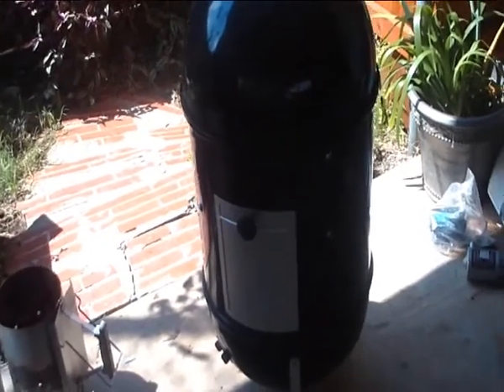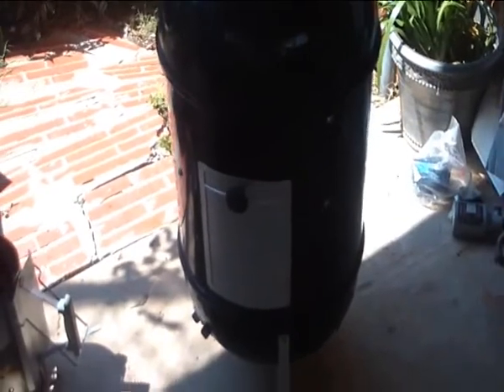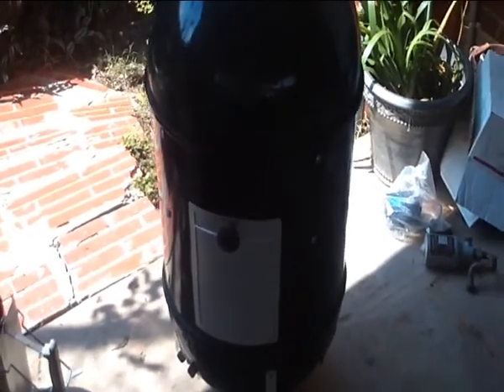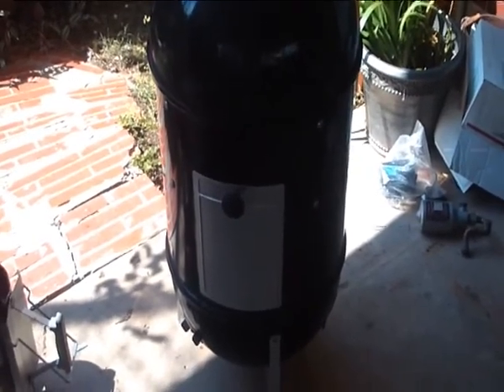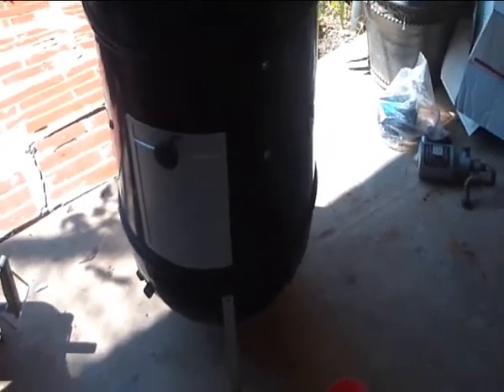This is the Doctor of Barbecue in New Orleans. Here we have the Weber Smoky Mountain Smoker. This is just a demonstration while I'm out here doing some smoking. I thought I'd make this video just to show you guys what this smoker is all about.